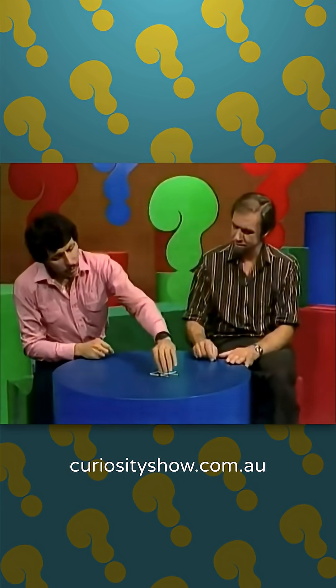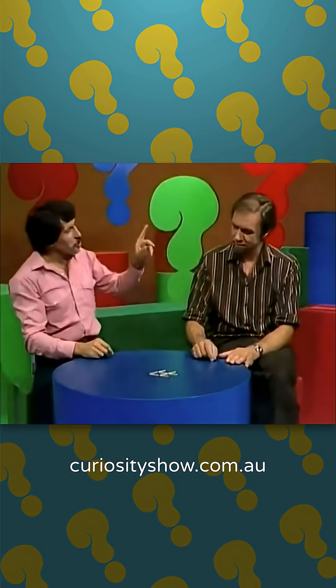What I'd like you to do, Rob, is see if you can make that fish turn around from left to right by shifting matches — minimum number.